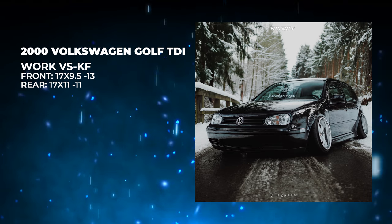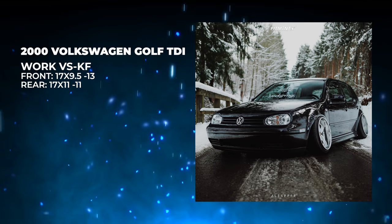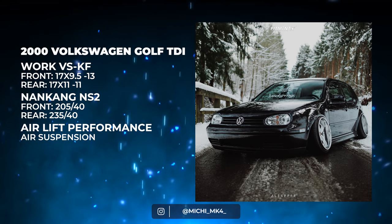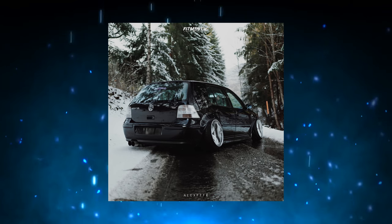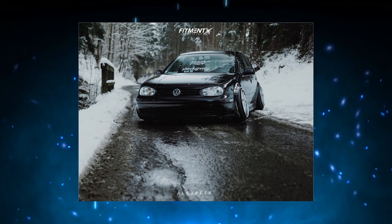Moving into the first car here, we have a 2000 Volkswagen Golf on some Work VSXX wheels. Got a staggered setup with some 17 by 9.5 negative 13s in the front and a 17 by 11 negative 11 in the rear on some Airlift Performance air suspension. This is Mitchie Mark 4's 2000 Volkswagen — no spacers, no over-fenders. We got some removed or modified inner liners to get everything to fit. Other than that, we're looking at a stock body. This is a lot of camber.